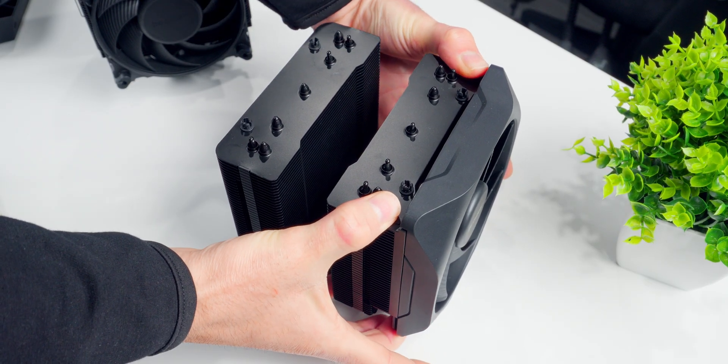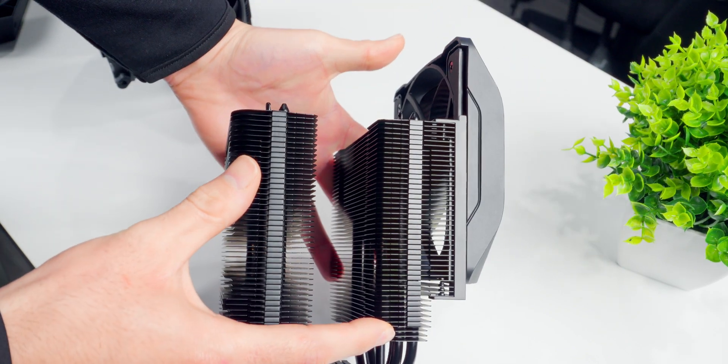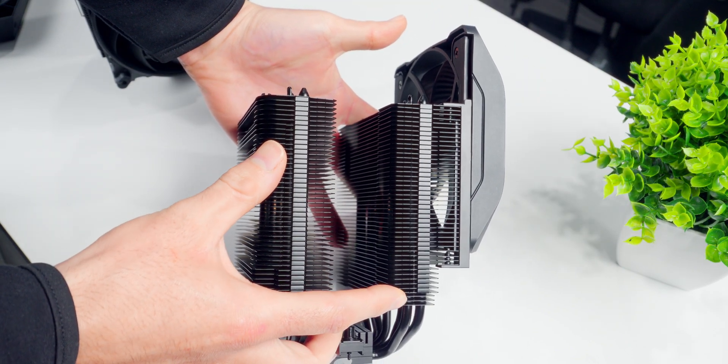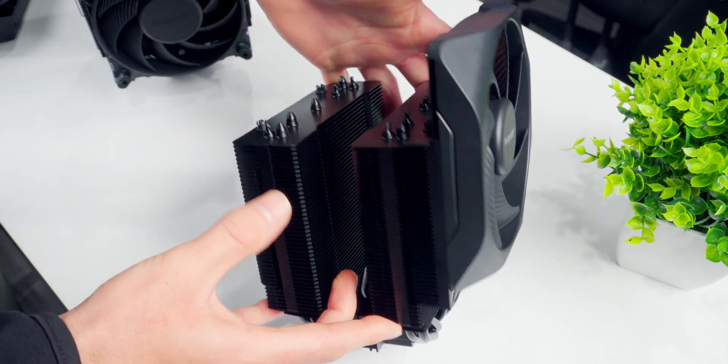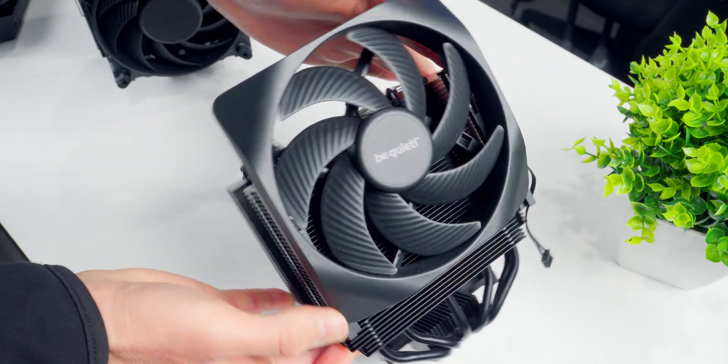With the Elite, BeQuiet built in a set of sliding rails with different height settings, so you can push the fan up to wherever you need it without handling any clips or other hardware. I like the idea, but it's way too tight — it takes a ton of force to get this thing moving and it kind of feels like I'm going to break something. I have no idea why they thought it needed to be this tight, but I think they should consider loosening it up to make it a bit more user-friendly.